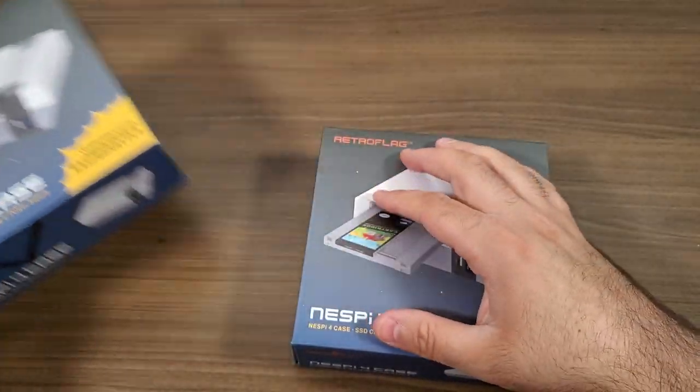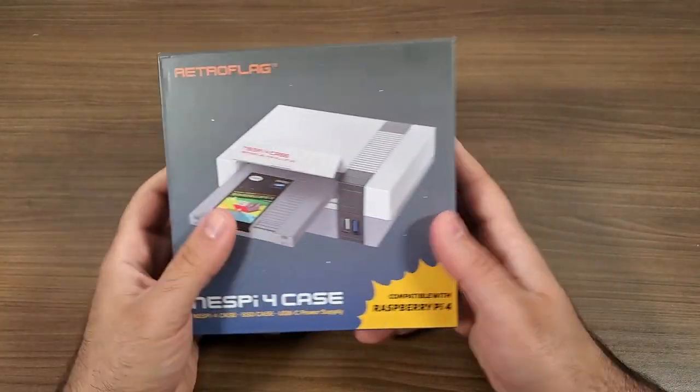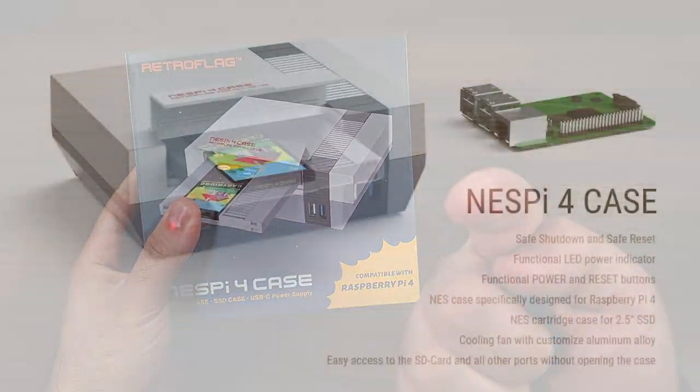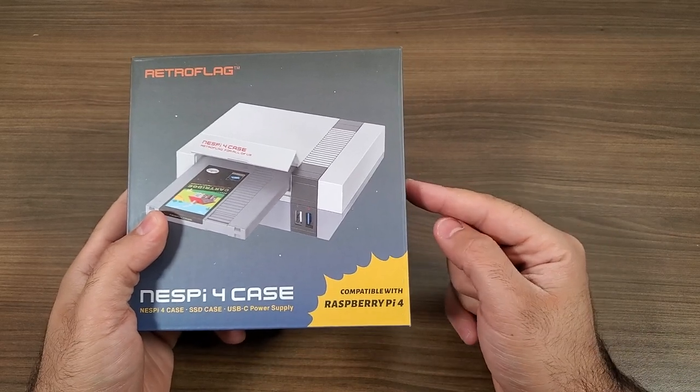Right out of the gate, I do want to let you guys know that RetroFlag was kind enough to send me two of these. One of them was a pre-assembled ready-to-go unit, and the second is one that they've allowed me to give away to one of the viewers of this video.